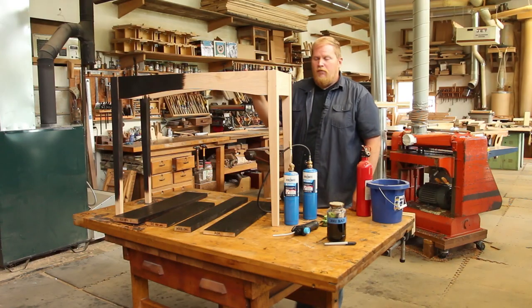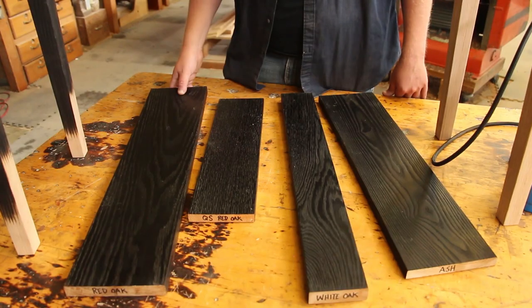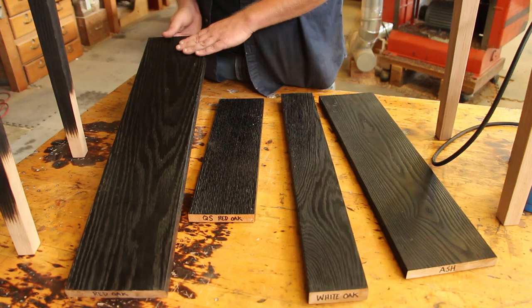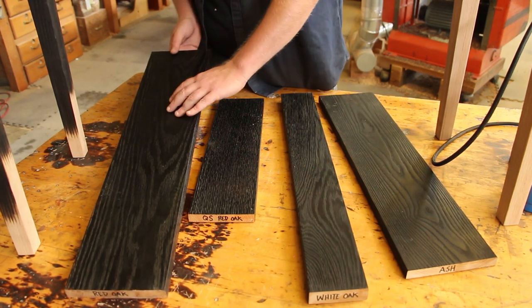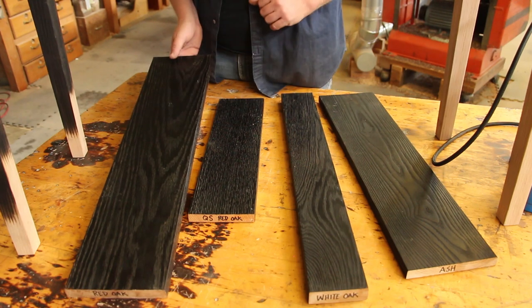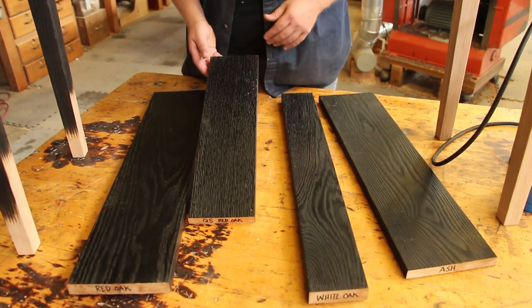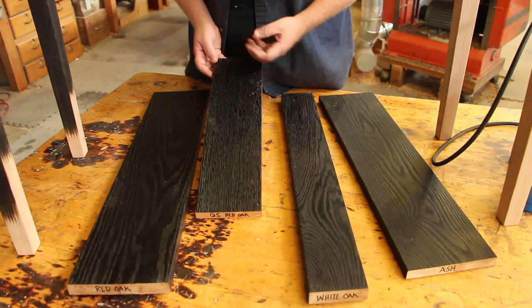This table is made of red oak, so I've got a few samples down here. A plain sawn red oak looks great — really pronounces that texture, shows the color really nicely, that really sort of dark silky black. It also could look really nice on quarter sawn oak. This is a piece of quarter sawn red oak where that straight grain really sort of jumps out once the texture is popped.